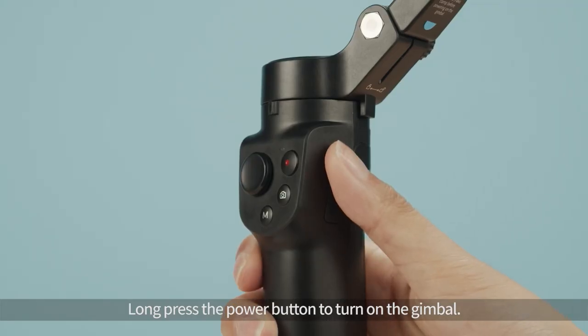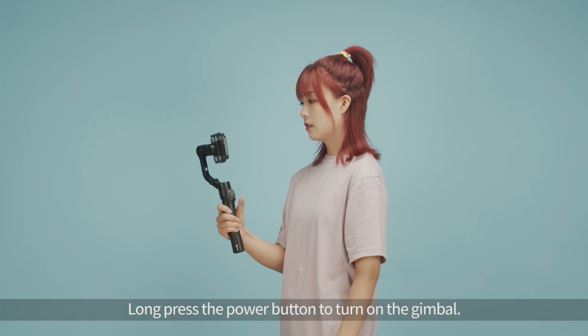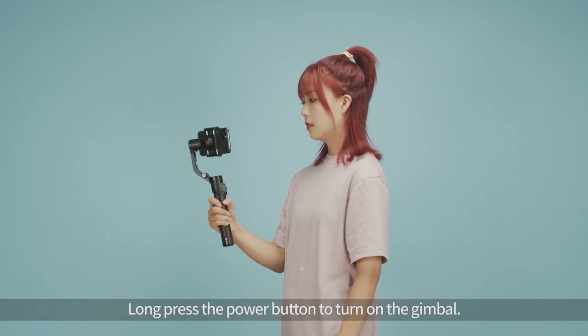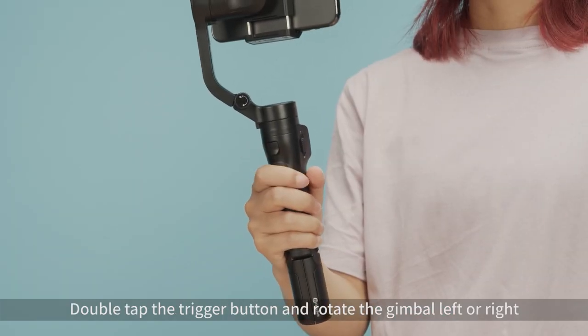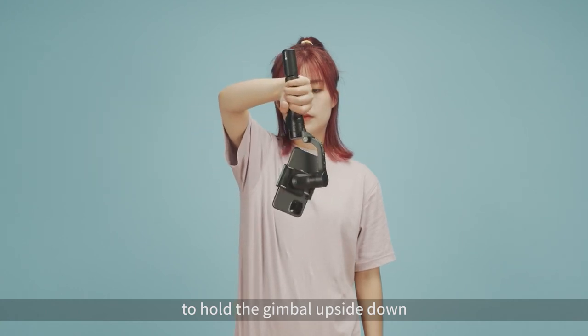Long press the power button to turn on the gimbal. Double tap the trigger button to rotate the gimbal left or right, or to hold the gimbal upside down.